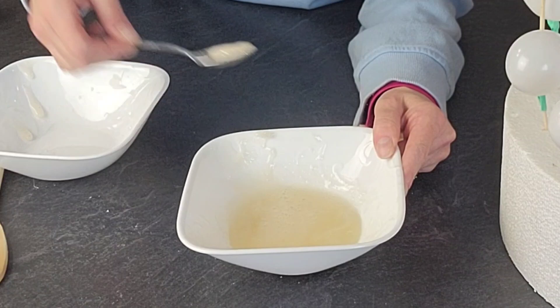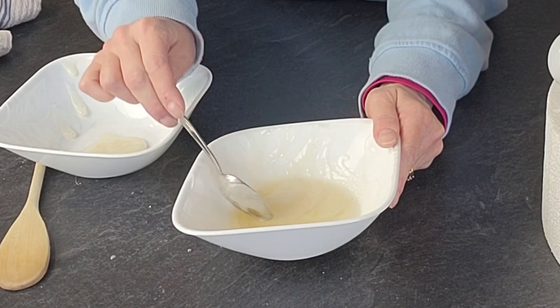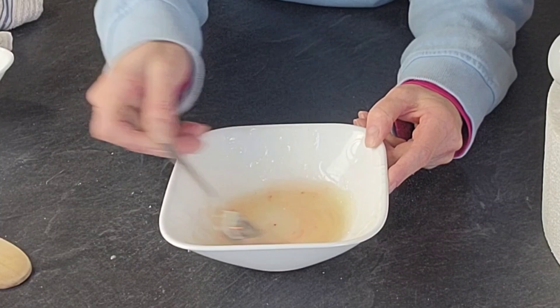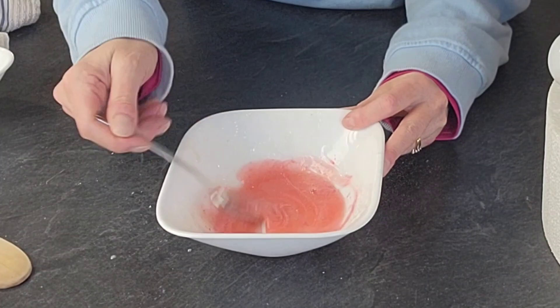Once our gelatin has bloomed, you're going to heat it up in 10 to 20 second intervals until you can see through those bubbles to where it is clear. Now I'm just skimming the top, trying to remove some extra — it's kind of a scum coating. I'm removing that, and then I'm just using my color dust.